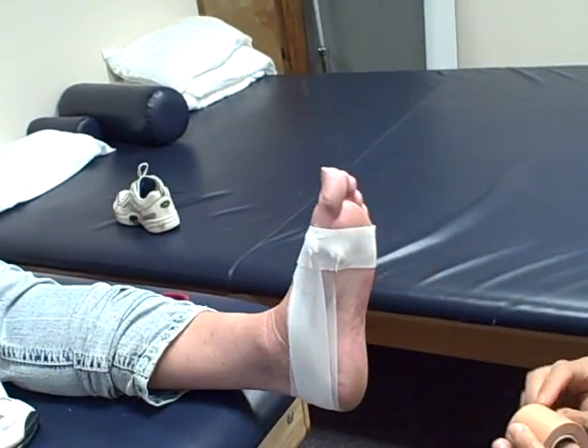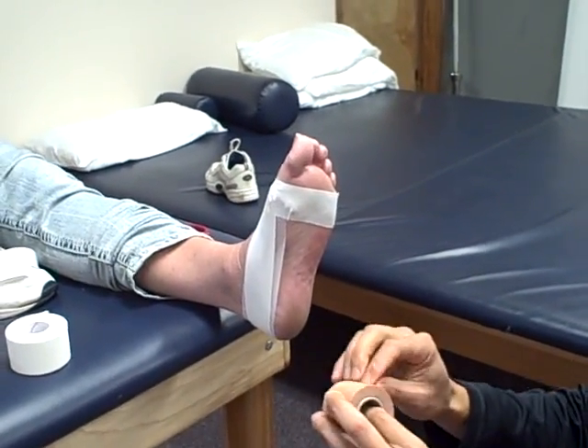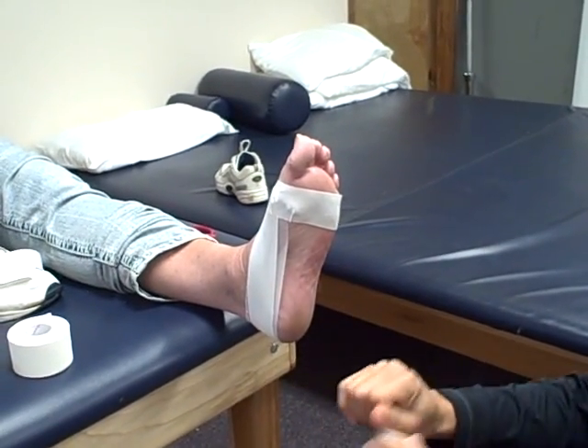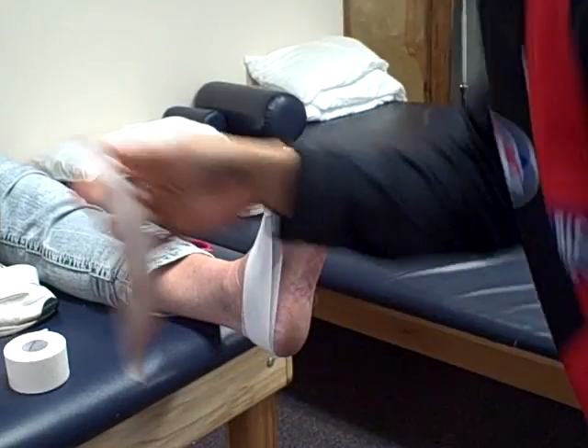The key part of this tape is going to be now, and for this we're going to use what's called Leukotape. This is very strong, thick, sticky tape. Thinking about how much pressure we put through our foot, we really need to have something very stable to be able to support the weight of our foot and our arch, and this tape will let us do that.